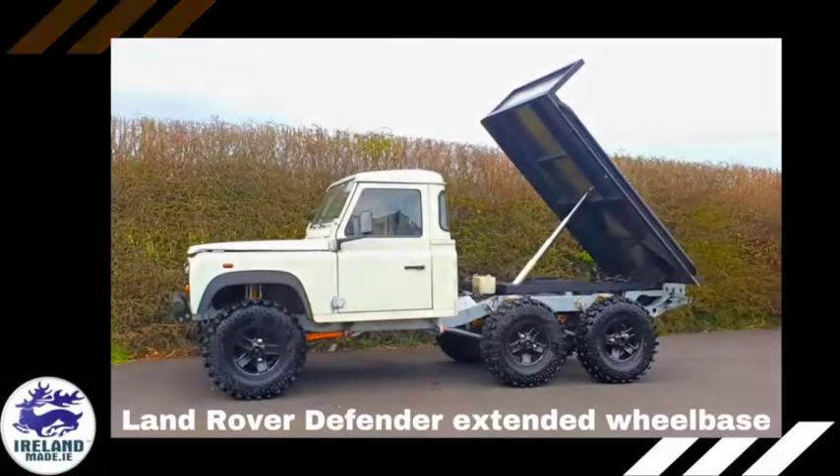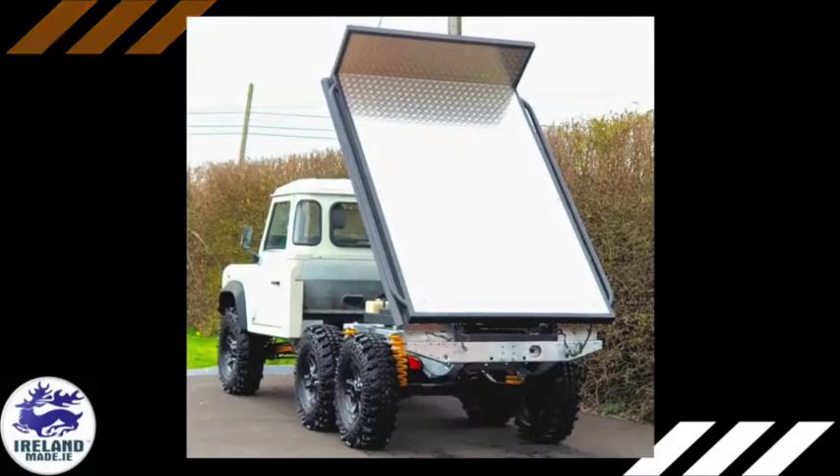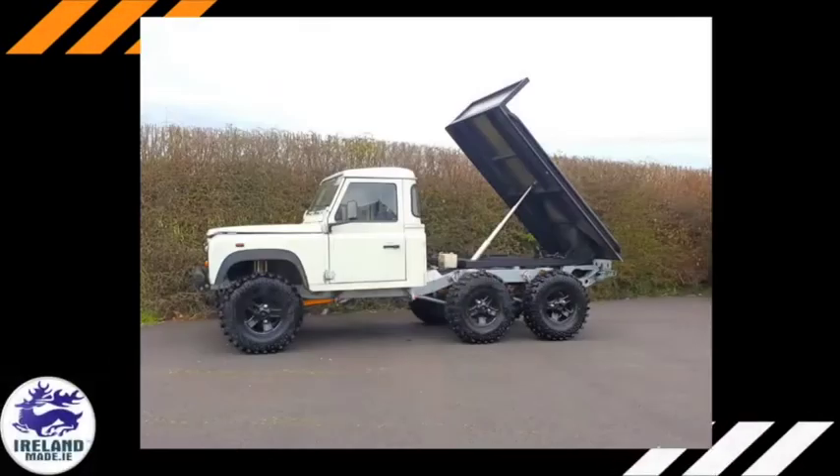At the end of two years' work, lo and behold, a Land Rover 6x4 Defender with extended wheelbase emerged.